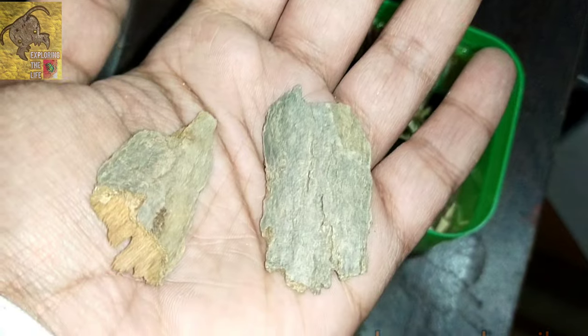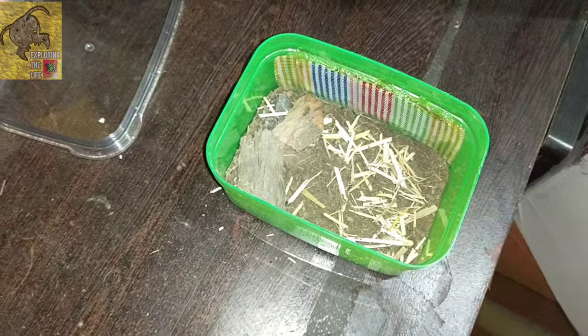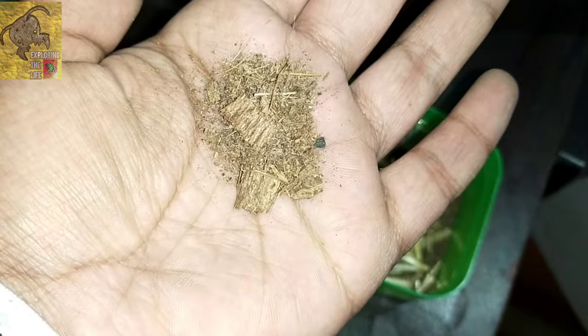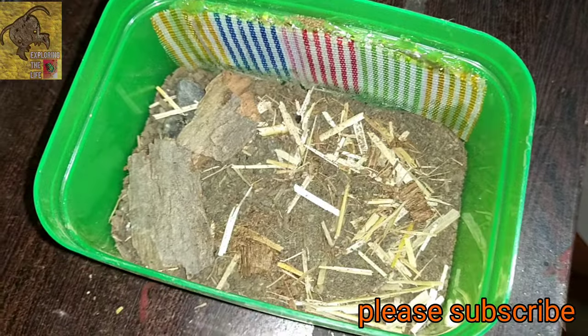Now place pieces of wood as a hide — isopods can hide under this. Now it's time to sprinkle some coconut fiber, which is also a good water absorbent.